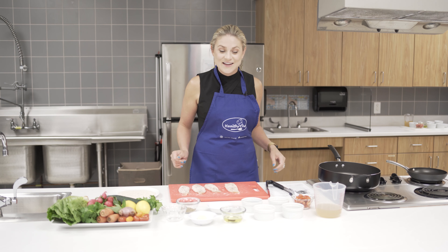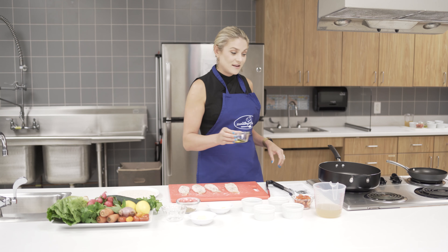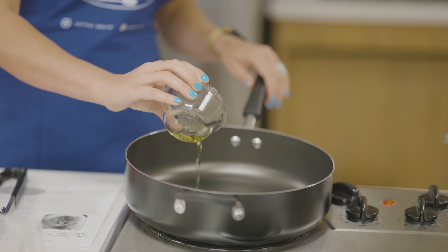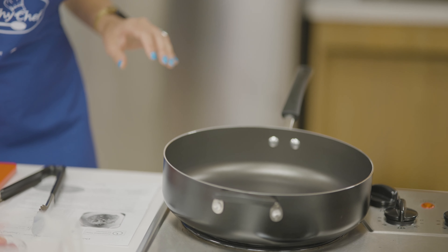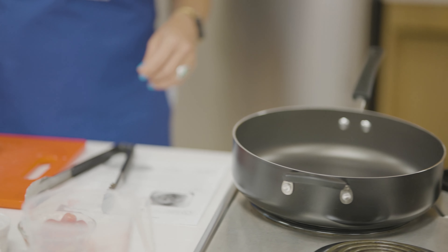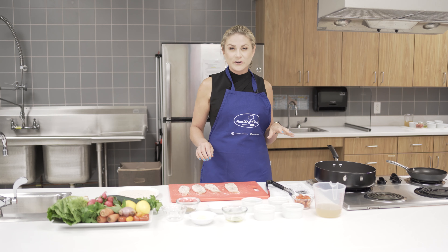Next we're ready to cook the chicken. Add two tablespoons of olive oil to your pan. Olive oil is an unsaturated fat which is healthy for your cholesterol. We're now going to take the chicken and place it in the oil and cook it for about two to three minutes each side.